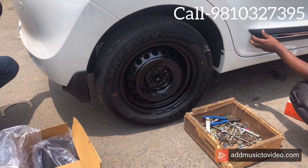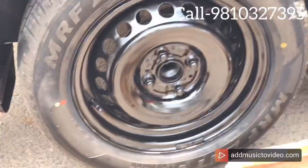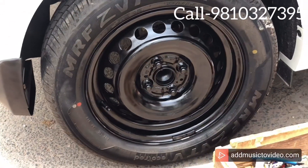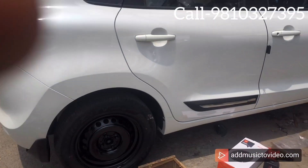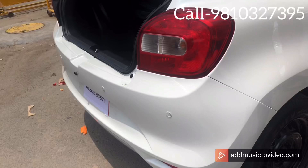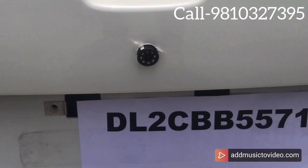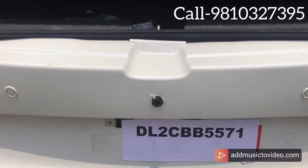So when it comes to a complete look, I want to show you Balino's basic model. If you have the basic model, you will notice the rim is silver color and the wheel cover doesn't come with it. The rim is black color with the original wheel cover. So we have blacked out the rim and fitted Maruti Balino's original wheel cover.